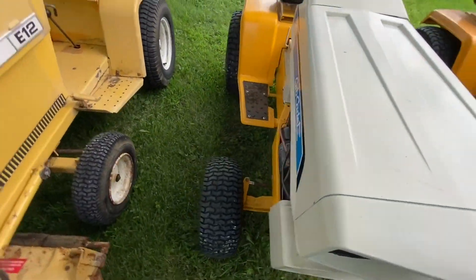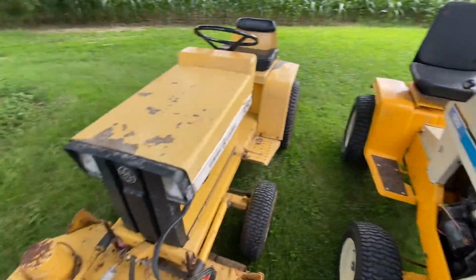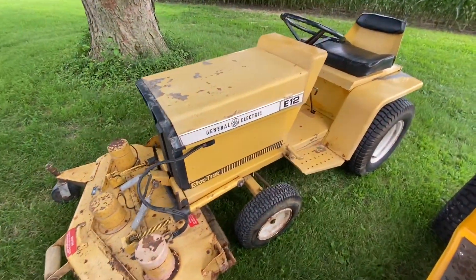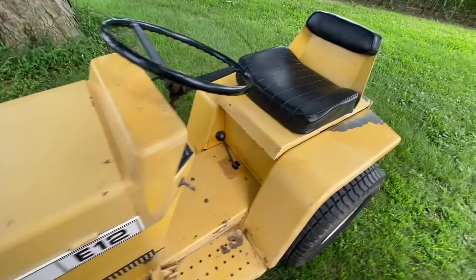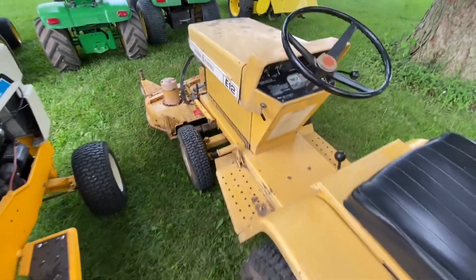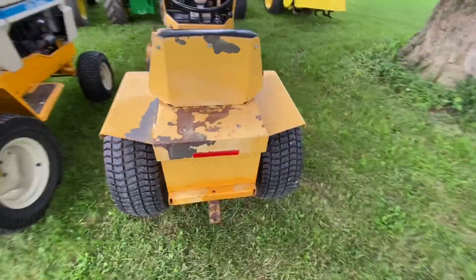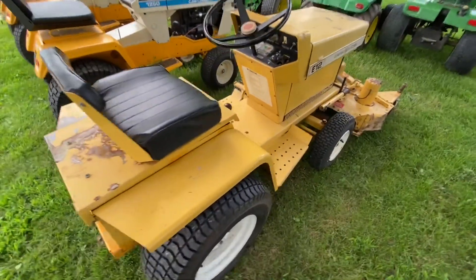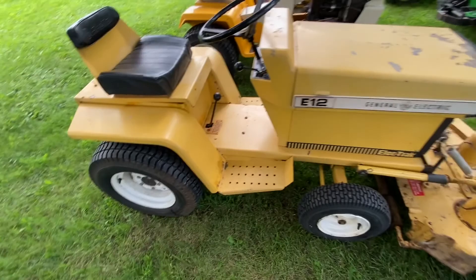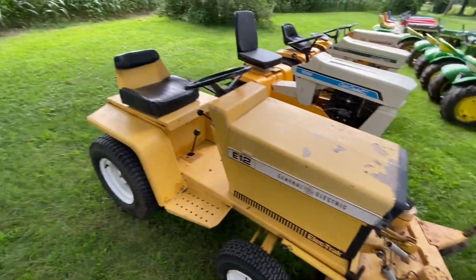This tractor was restored quite a few years ago. And this is the GE E12 — this is the Electrac. This one runs and it mows. There's a video on the channel on this one. I don't think I have any plans to restore it — I think I'm going to leave it original. I was going to repaint it, but hey, they're only original once. If I can leave them original, I will. It's not beautiful, but hey, it's original.